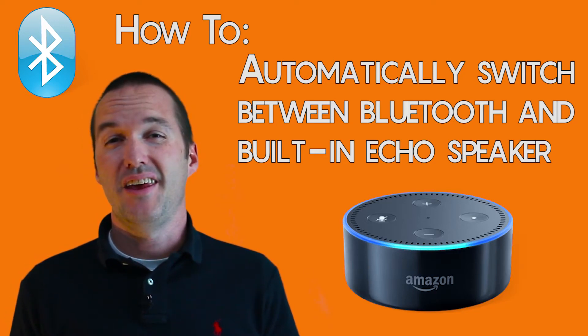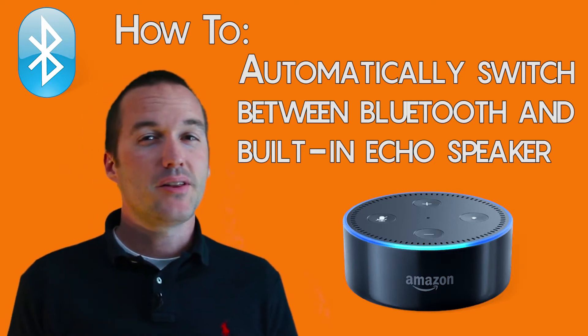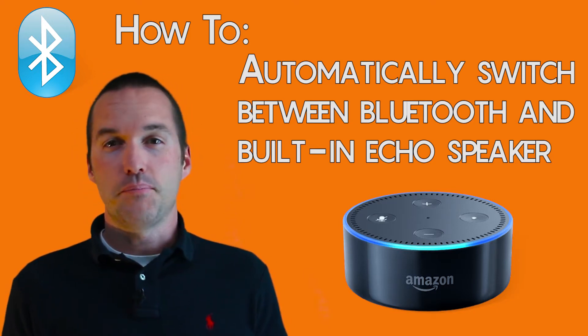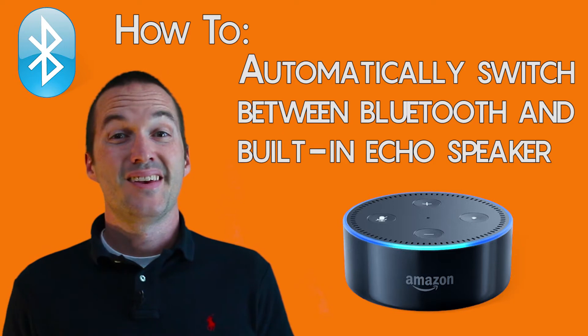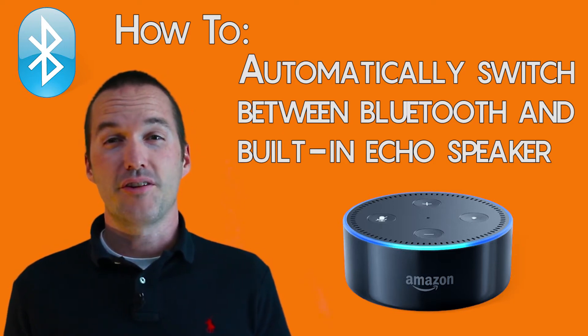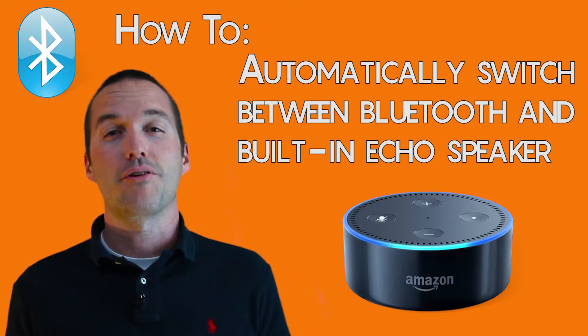One common annoyance of the Amazon Echo Dot is the inability to automatically switch between the internal Dot speaker and Bluetooth connected speakers. Today on The Hookup, we're going to check out a relatively simple way to solve this problem for under $10 using a microcontroller.